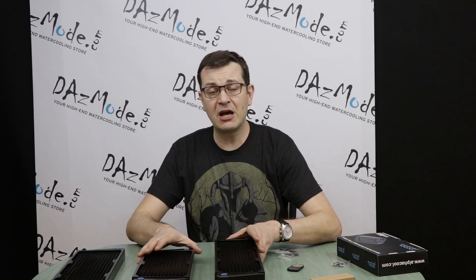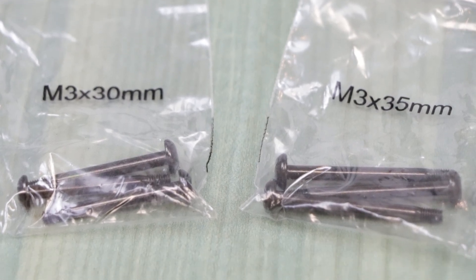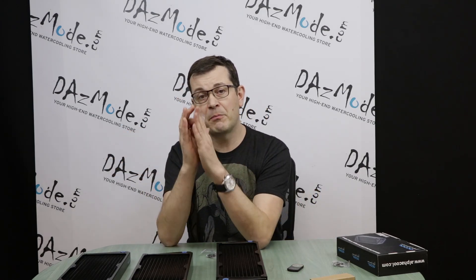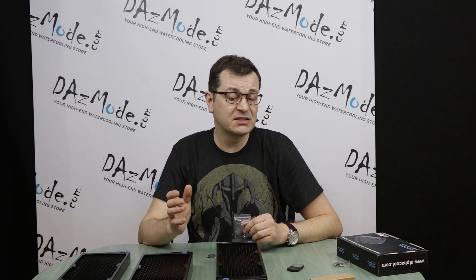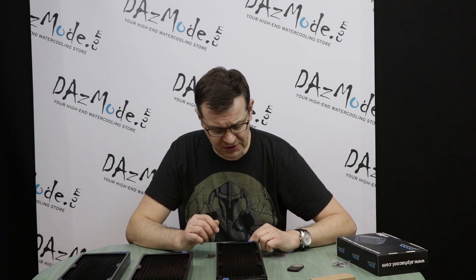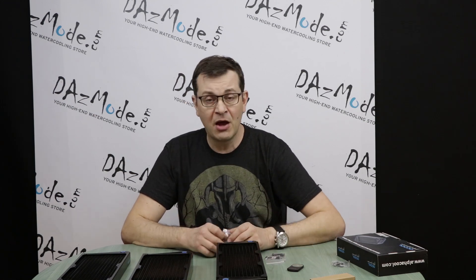Another thing worth covering is what accessories come with these radiators. Alphacool is actually pretty generous — they give you not one but two sizes of screws: 30 millimeter screws, which work well when mounting a standard 25mm fan directly to the radiator, and 35 millimeter screws, which are useful when you have a panel thickness between the radiator and fan. Most other radiators only include one size. The threading is M3, which is typical for European radiators — I personally dislike it as it's more easily stripped than the 6-32 type screws used on many other radiators. The screw heads also have a hex-type hole rather than a standard Phillips head.